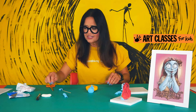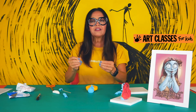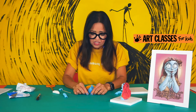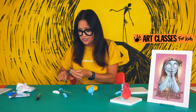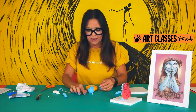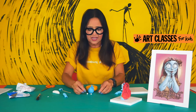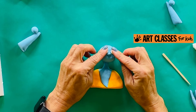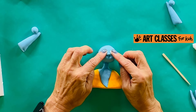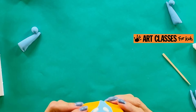Now take some of the reserved white clay and make two little baby balls — these need to be the same size. Check them against each other; if one is bigger, trim a little off. Place them right into the eye socket areas where you pressed your fingers in.